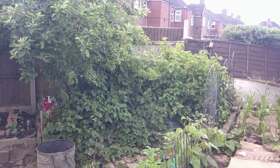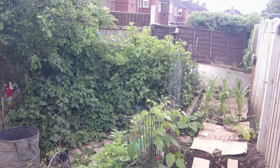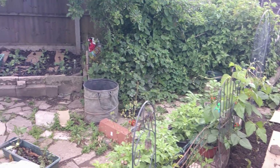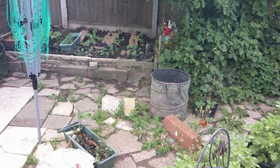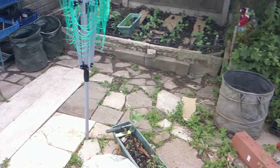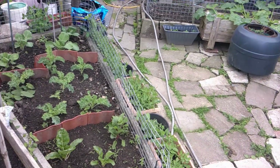I've done a lot on this garden this year and I'm saving some projects for next year. There's still a lot more that needs to be done but I can't do it all at once, so I'm taking a few days off from it.